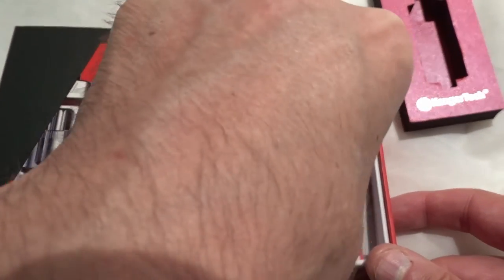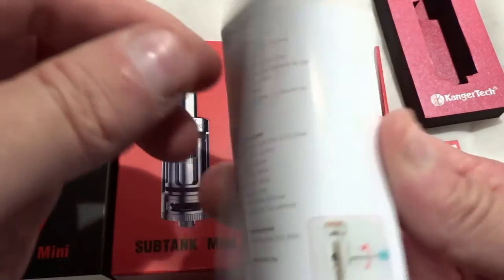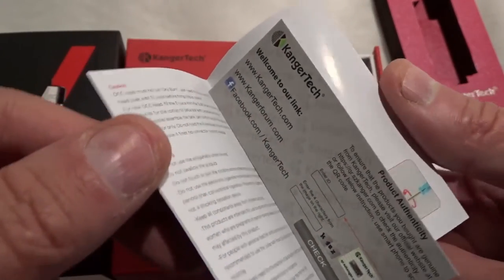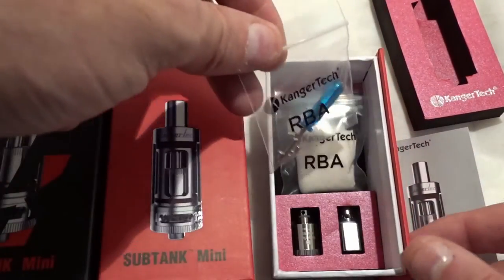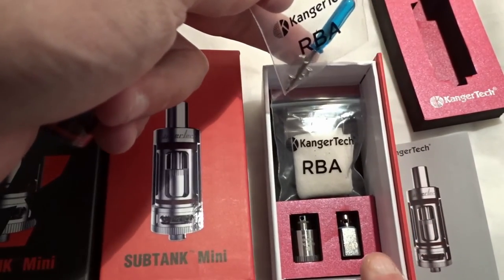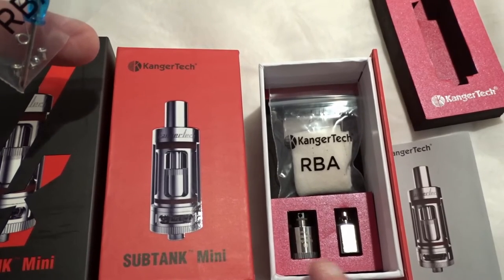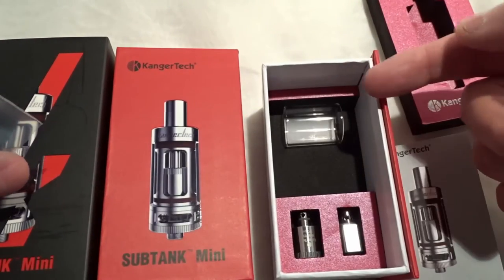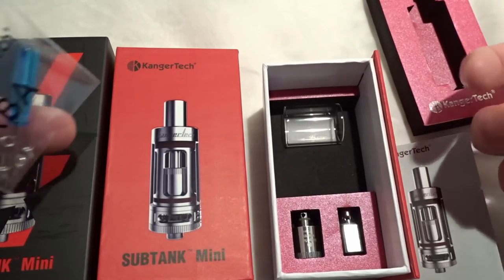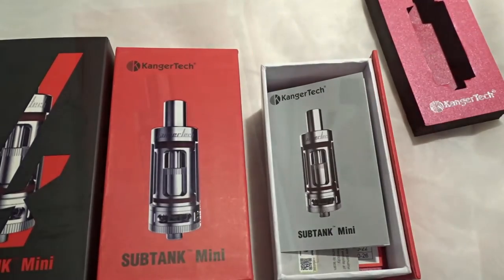In the packaging we get instructions in two different languages, a verification code, Japanese cotton for building your own coils, a screwdriver, and a spare pyrex glass — pretty cool just in case you break yours. So it's a very nice little package overall.